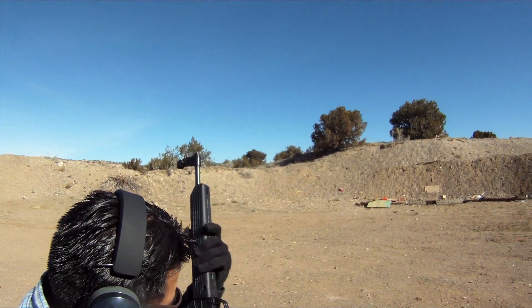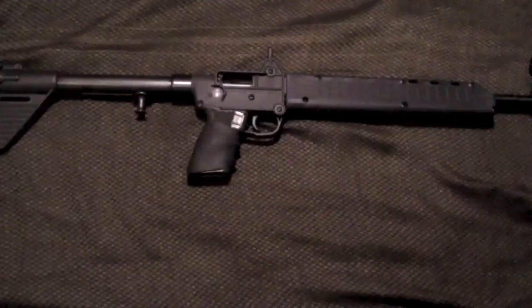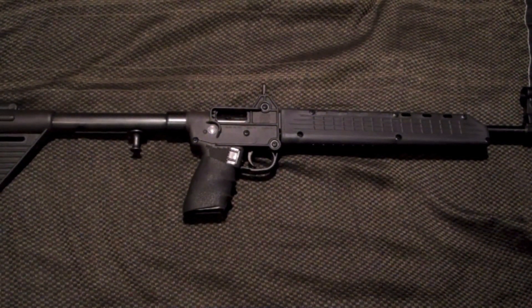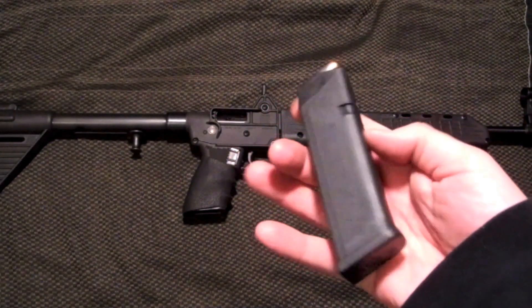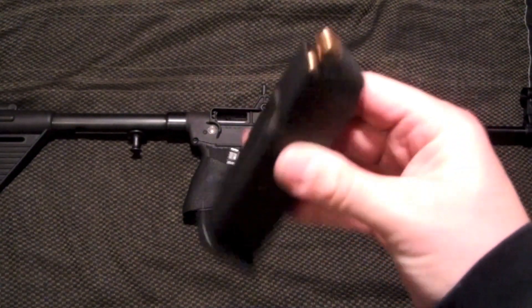It doesn't hold the bolt open when it's empty. For what this is, the price is reasonable — I think my friend bought this one for around $315 out the door with a magazine. I think that's pretty good for what you're getting: a pistol caliber carbine that folds in half. I found the magazine — I thought I lost it — and it's just your regular Glock 40 caliber pistol magazine.